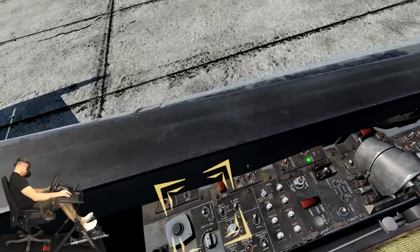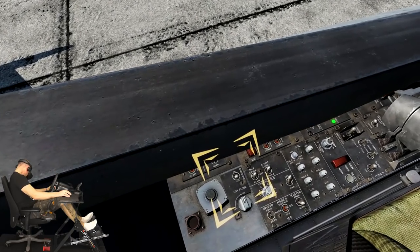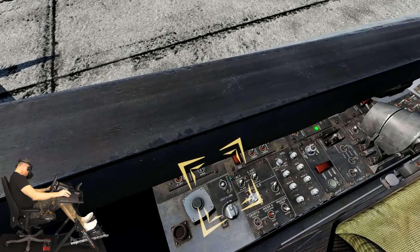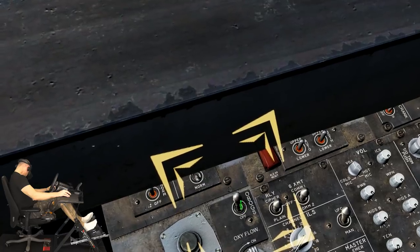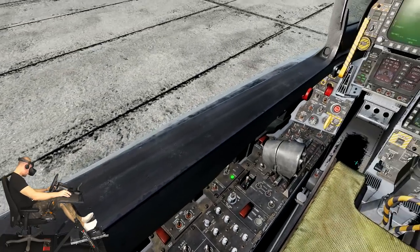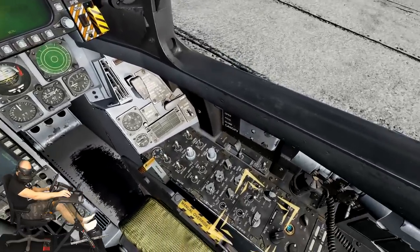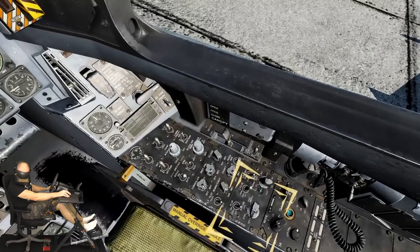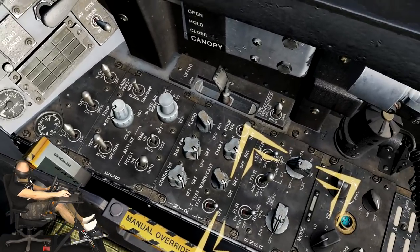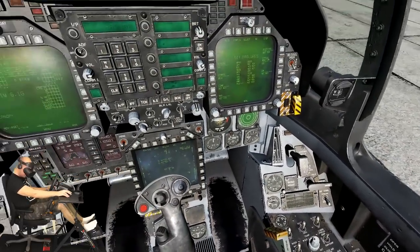Located in the back of the left console is the panel for the onboard oxygen generation system or OBOGS. Go ahead and set the OBOGS switch to its up on position. To the left of the INS switch is the radar switch — set this switch to the operate position using your right mouse button. Don't worry, the radar will be in silent mode — you won't microwave the ground crew.